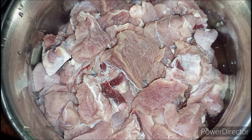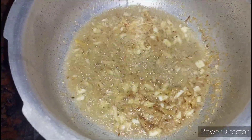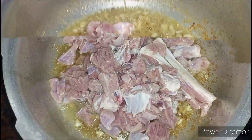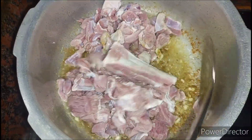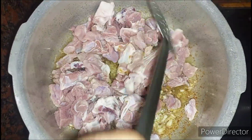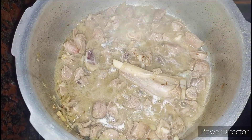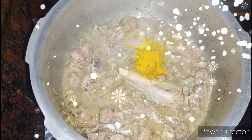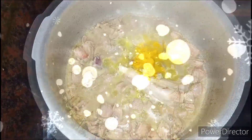After sautéing the onions, ginger, and garlic for 2 to 3 minutes, add the washed mutton. I have taken 300g of mutton. When the mutton releases its stock, add turmeric powder.